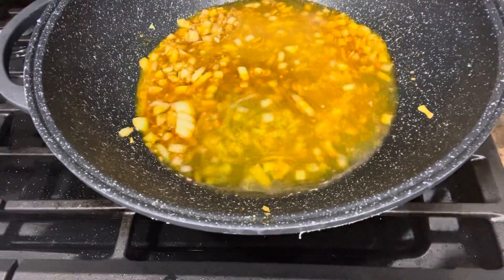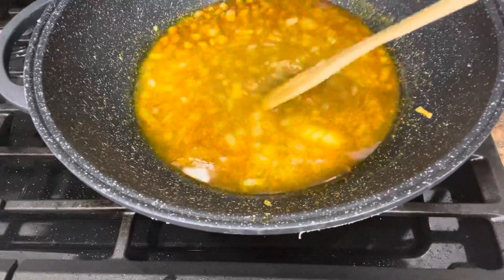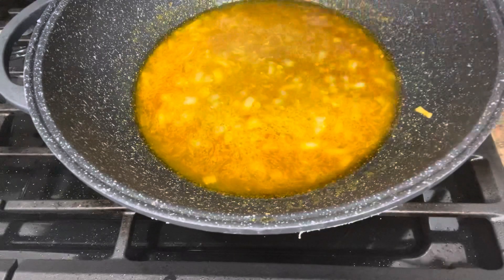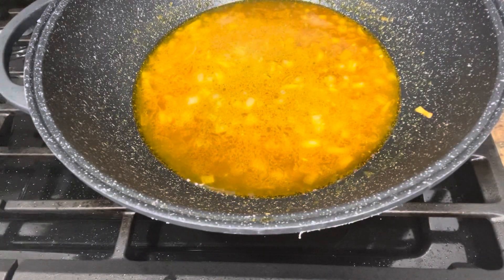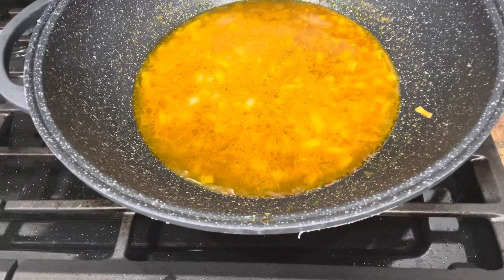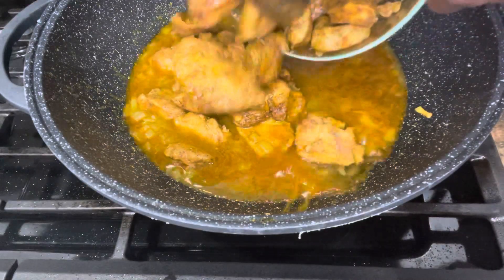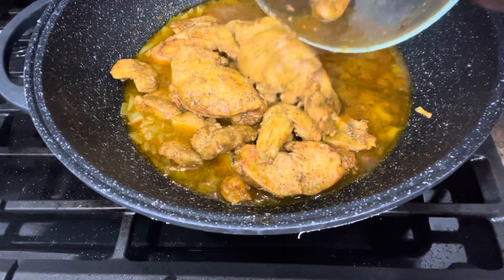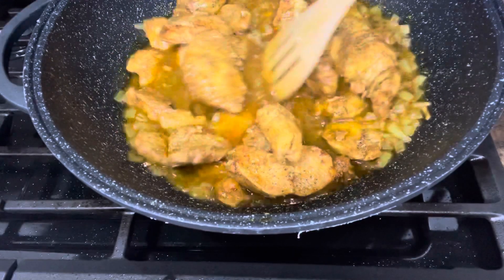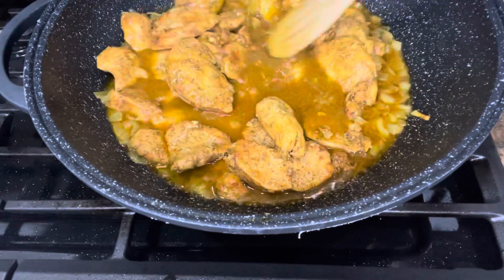Around this time you can either add in water or chicken stock. I realized I had some chicken broth in my refrigerator, so instead of water I used the chicken broth — but it's okay to use water if you prefer. I added the chicken broth, then put all the fried chicken back in so all the juices and broth will infuse into the sauce to make it tastier.